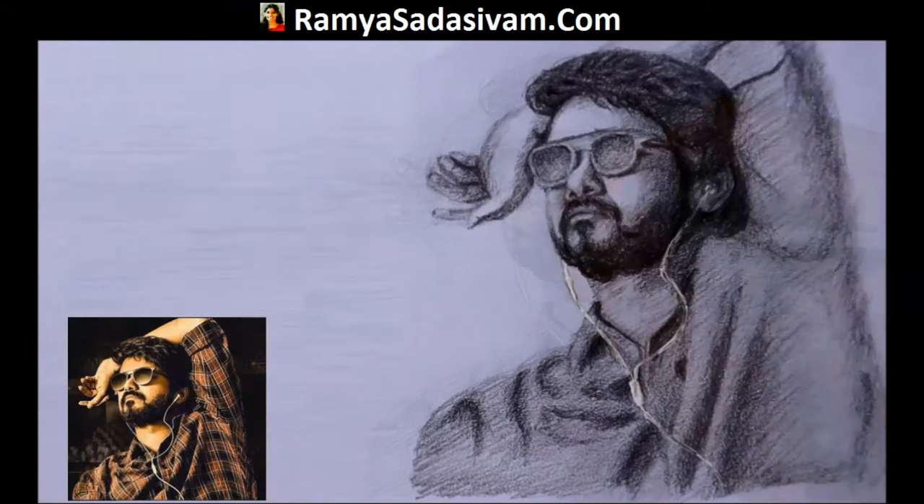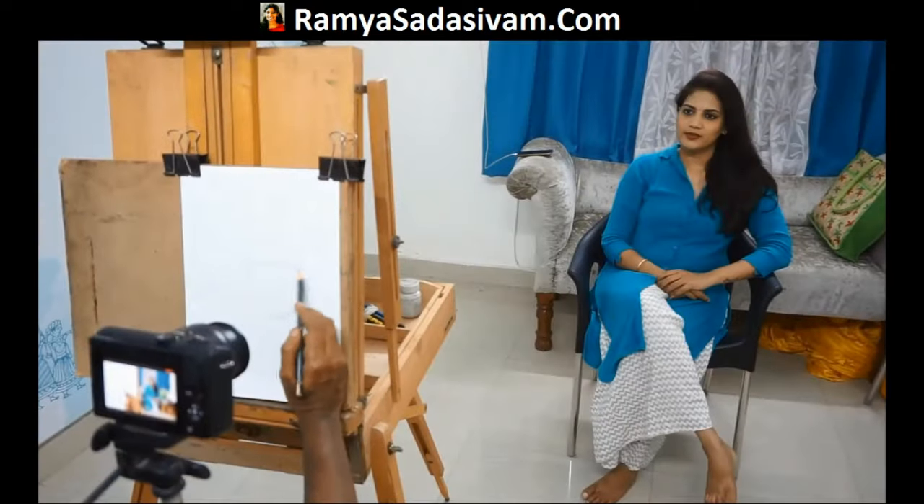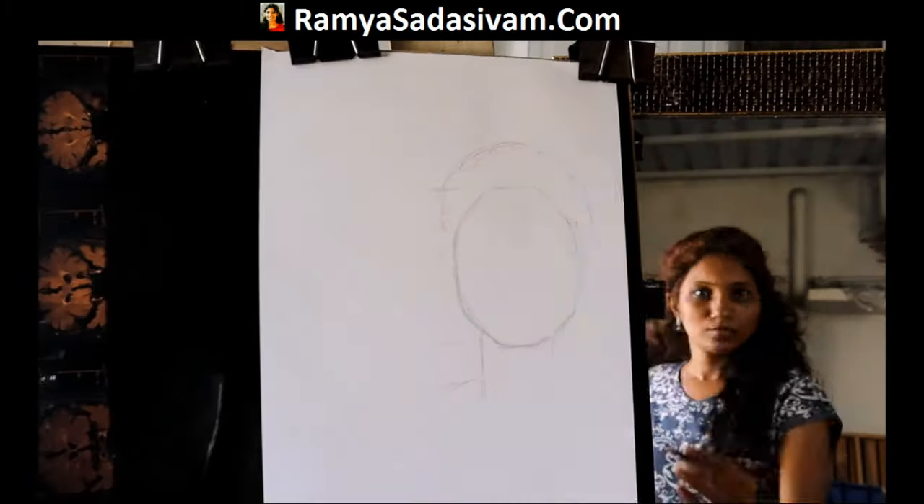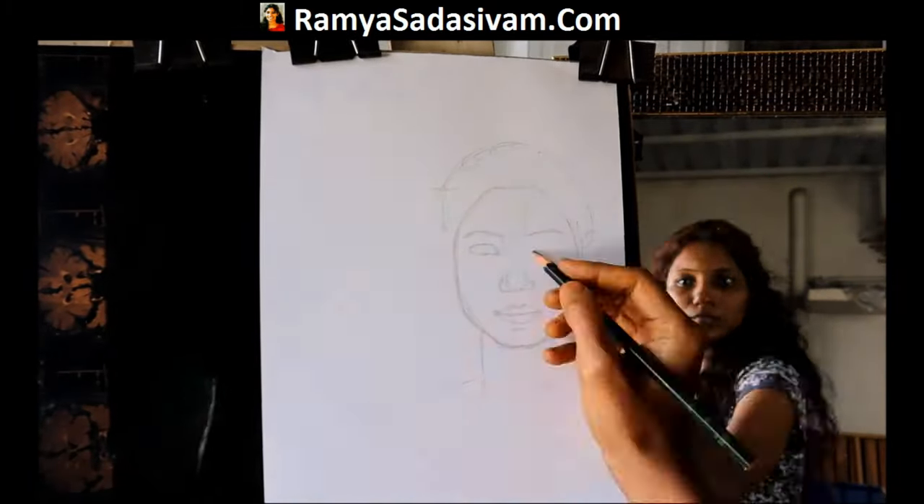If you want to improve your portrait drawing skills, you are in the right place. This is artist Ramya Sadasivam. This is a portrait drawing tutorial suitable for anyone above age 11 and all adults. If you are a beginner, don't worry — this course teaches you everything from the basics.